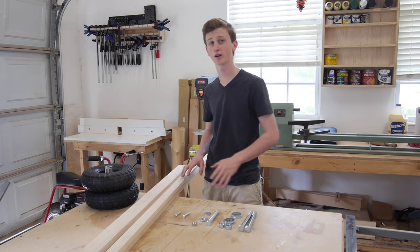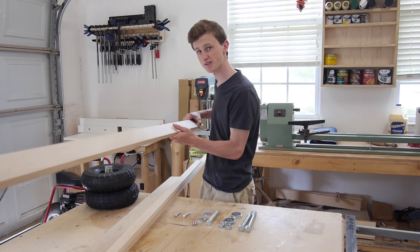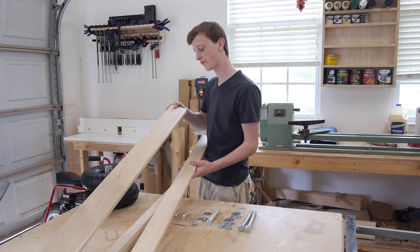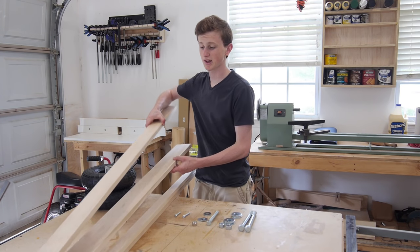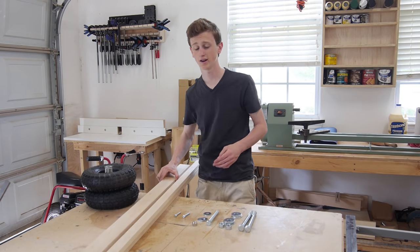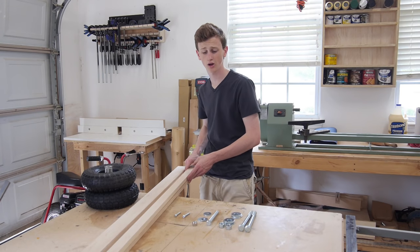Then I have some maple wood here. It's all 3/4 of an inch thick. I have a 1x3 that's about 6 feet long. I have a 1x4 that's about 5 feet long. Now if you can get your hands on a 1x7 then you only need 2 feet of it, but instead I'm going to have to cut this piece in half and then glue it together to make it wide enough. Then I have two 1x2's and they're about 10 feet long each.